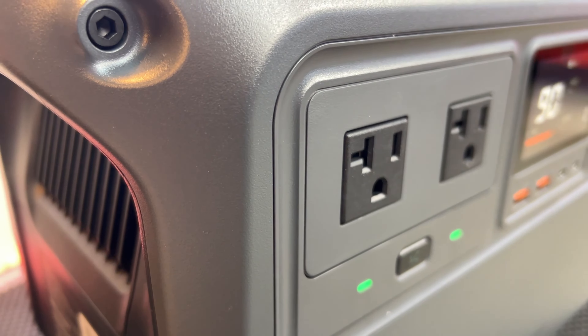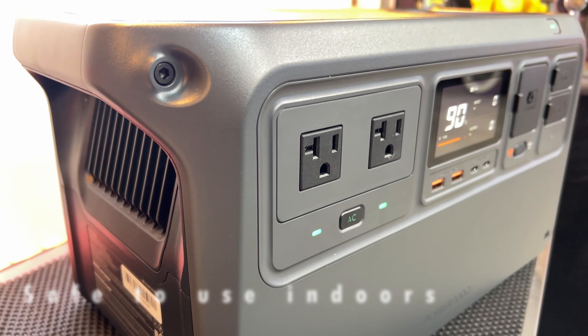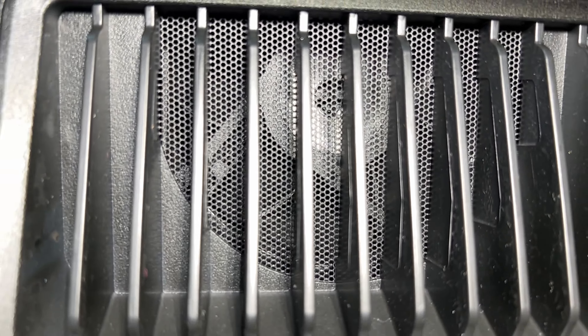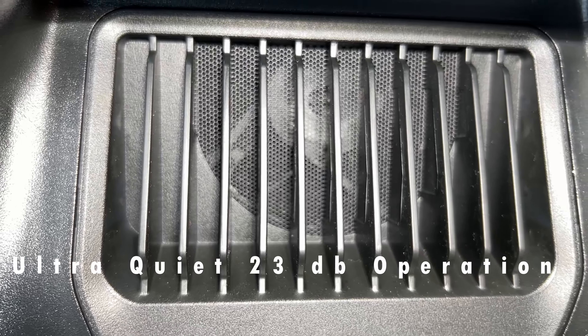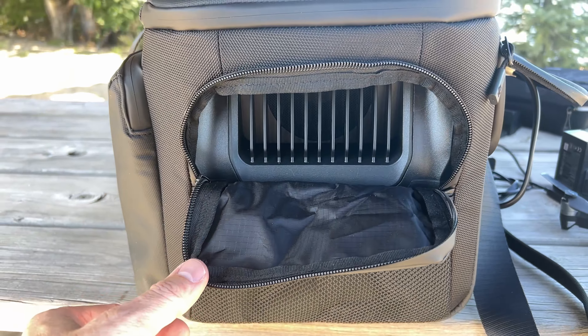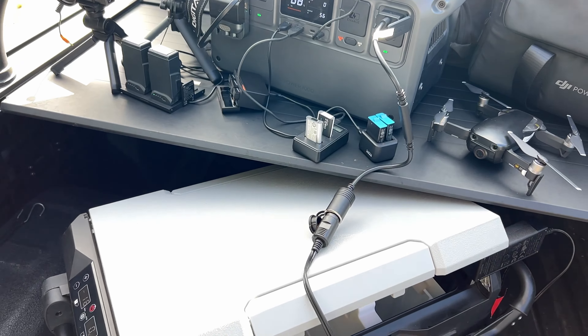I was also happy to hear how quiet it was when recharging. I've tried a few portable power stations that are definitely on the louder side, and you may not even want them in the same room while charging. DJI uses high-quality, temperature-regulating fans with precisely controlled charging speeds, measuring in at a very quiet and comfortable 23 decibels. I don't know of any that are quieter than this for a portable power station of this size.